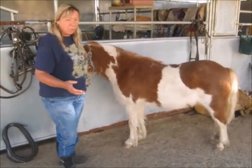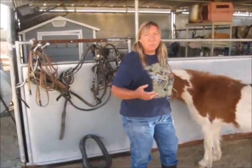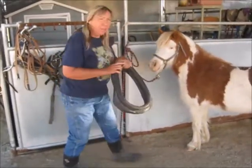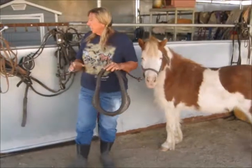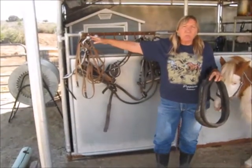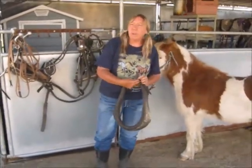I'm using a work harness today. The difference between a work harness and a driving harness is a work harness has a collar on it. It's for really heavy-duty pulling, and you've got your hames here. So when we're really pulling loads, you want to use a work harness instead of a regular driving harness a pony would pull a cart with.